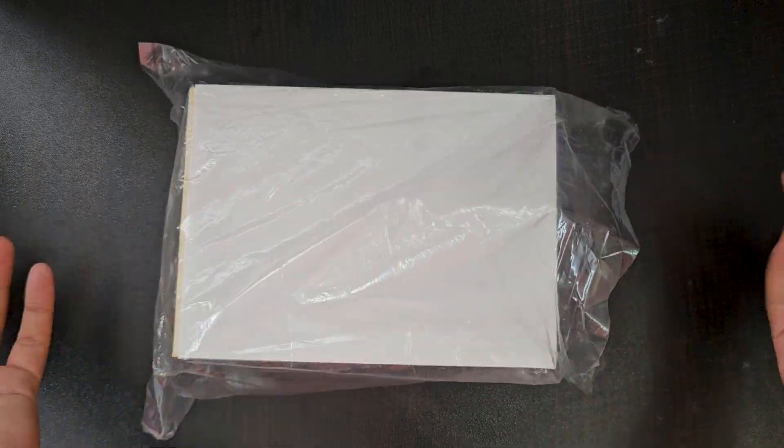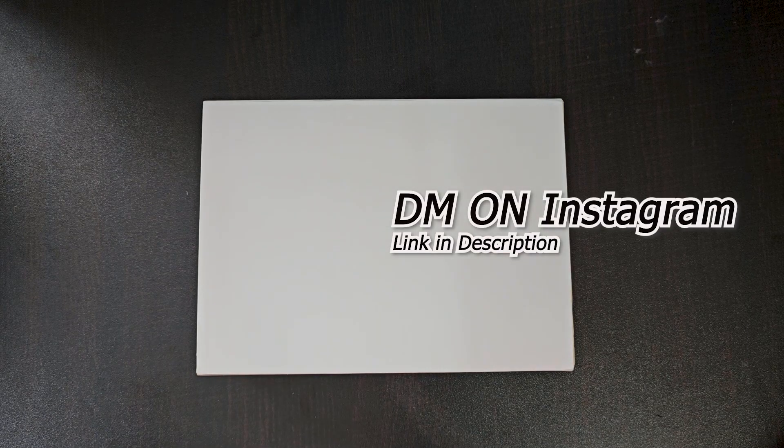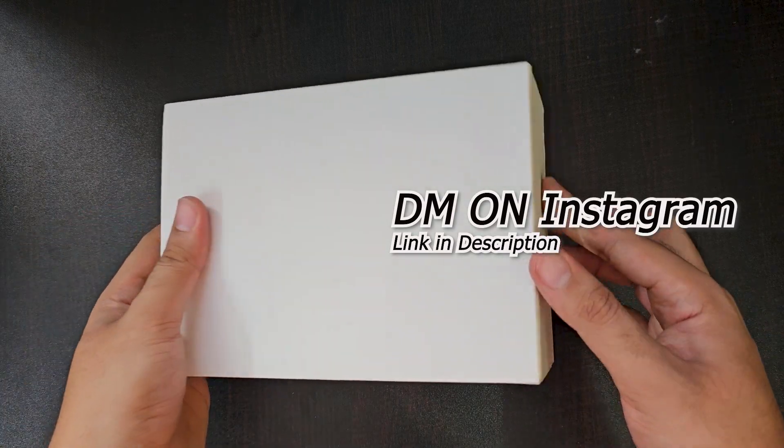Let's go, I will show you. I bought it from a retailer which I will not tell you. If you have interest, message me on Instagram and I will let you know. As you can see here, the box looks exactly like an original Rolex box. I have seen the original on YouTube because a real Rolex is so expensive.